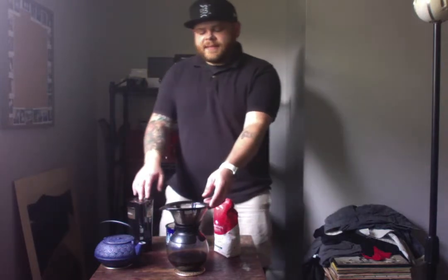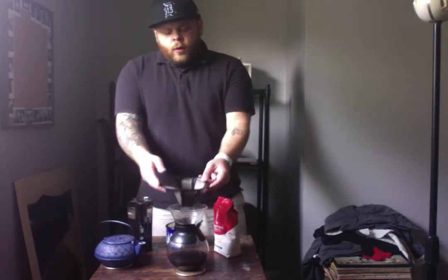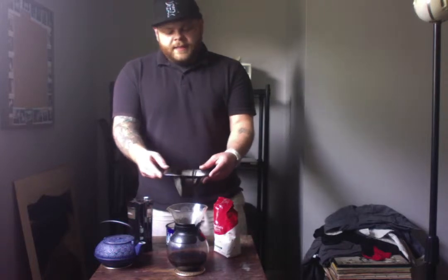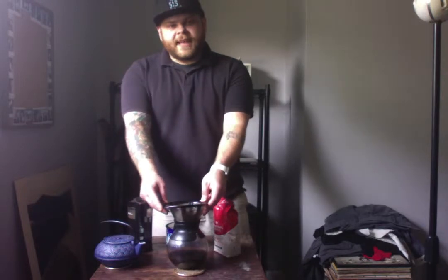Now the process itself begins with grinding our coffee beans, which I've already done. We place the grounds into the plastic reusable filter here, and we put it over the top of the glass decanter.